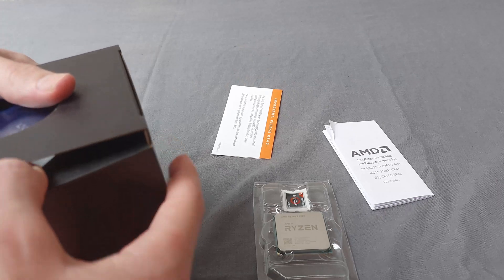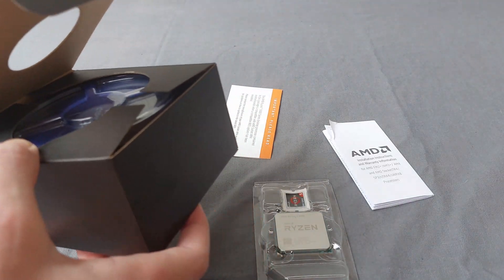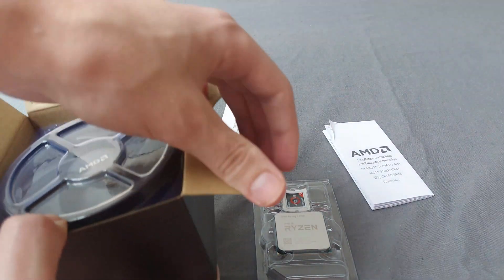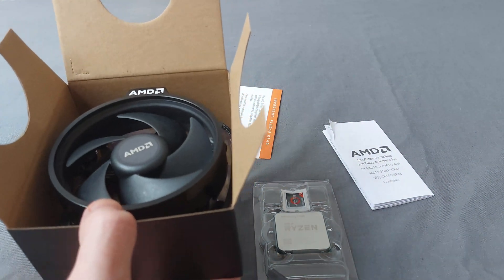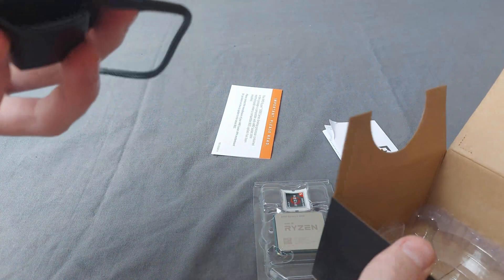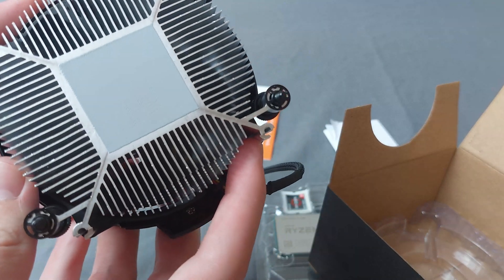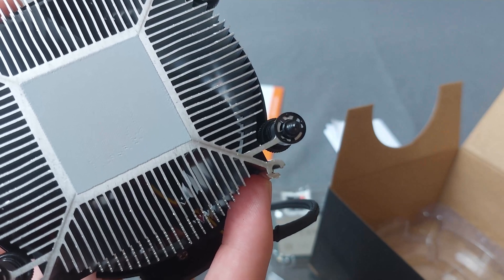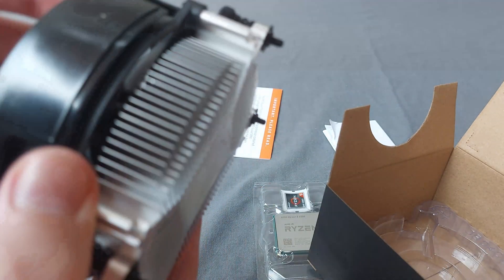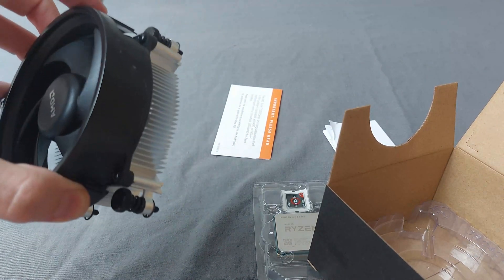Let's open this Wraith Stealth cooler because I feel like you guys probably want to see if thermal paste is pre-applied. I asked on YouTube and couldn't find a clear answer, so that's what we're going to figure out. We're taking this out — it's pretty heavy. And yes, thermal paste is pre-applied, as you can see. So that's pretty good.